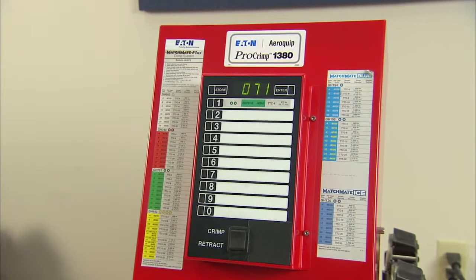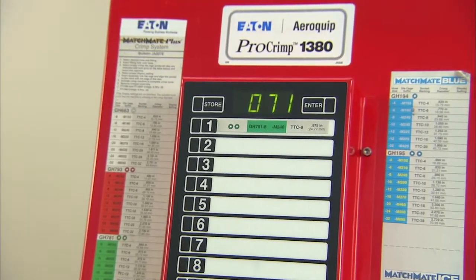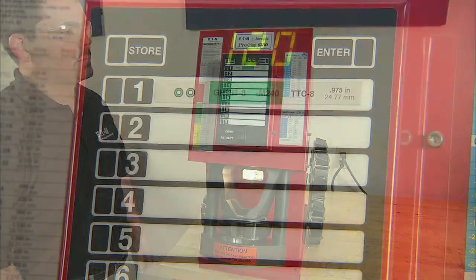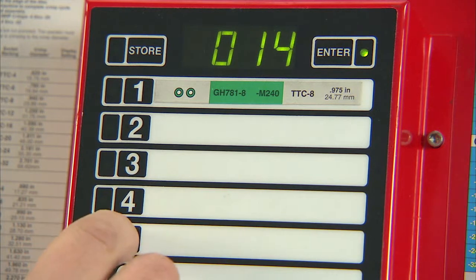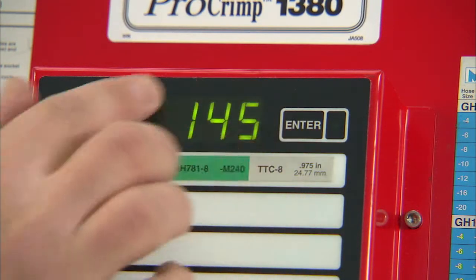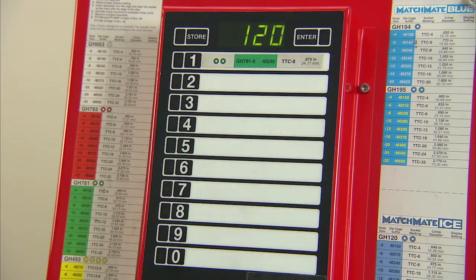The keypad allows you to adjust certain settings on the Pro-Crimp FT-1380 and it's the key to this variable crimper. To better understand the keypad and the display, turn on the power at the rear of the machine. The work light and the display will come on to indicate you have power. To enter a crimp value, press the enter button — the green light comes on. Immediately press the three numerical buttons that coincide with the specified target settings. After the third number is entered, the three-digit number will remain on the display. You have only five seconds to enter a number or the display will revert back to the previous setting.